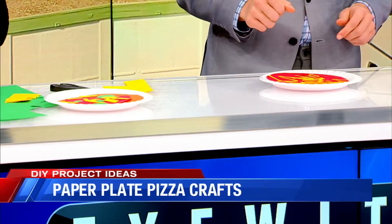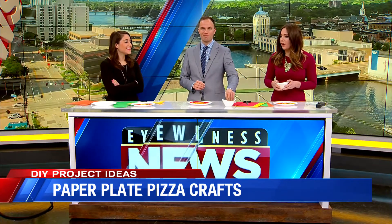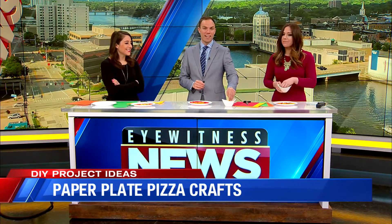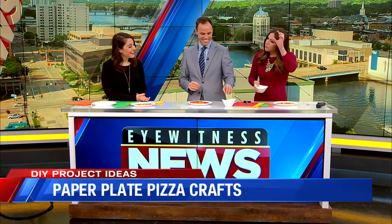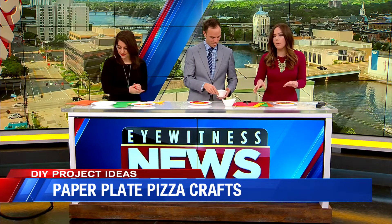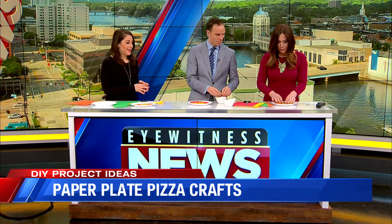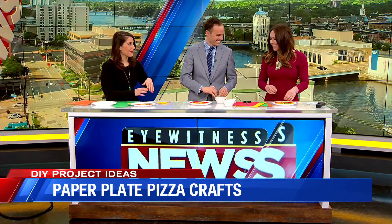I look at these scissors and I'm cringing now. Sawyer lost his scissor privileges — he cut a chunk of my hair out. We discovered that hair the other day. We found a little chunk of my hair. Maybe he'll have some pre-cut ingredients — I'll prep it for him. I think that's probably best. There's some scissors, there's some paper in front of you — cut your own pepperoni.